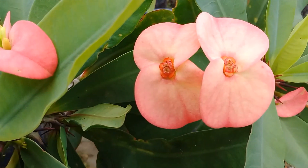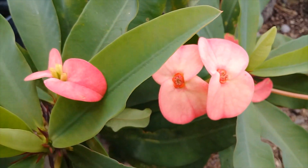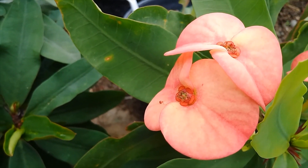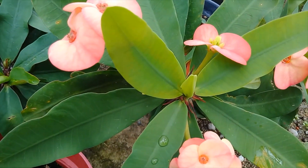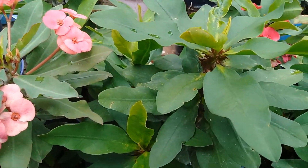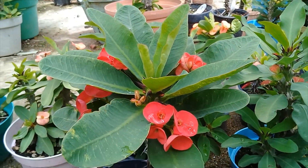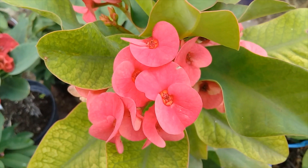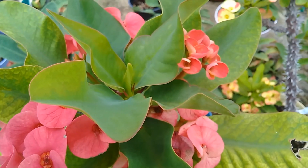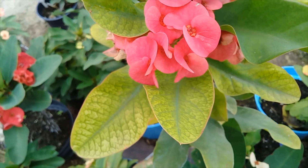Como podemos ver, todas nuestras coronas están súper llenas de flor, con una floración grande y hermosa y muy saludable. Al igual que todas las hojas tienen un color completamente saludable. Todas nuestras coronas que están en la intemperie, donde se está cayendo la lluvia, están llenas de ramos florales, flores muy coloridas y las hojas muy sanas.